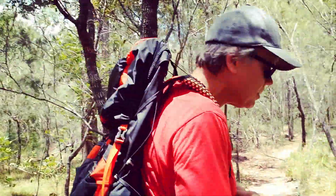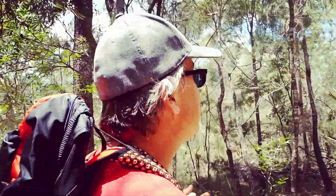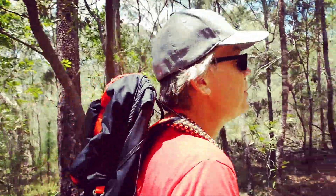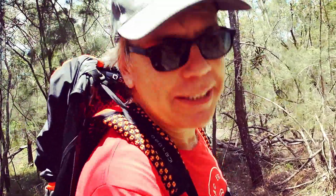Come with me. This is the Mount Tibrogargan circuit — it basically circumnavigates the base of Mount Tibrogargan. As you can see, there's not much of a breathtaking view like this morning, but at least we're out and about and getting in some practice.